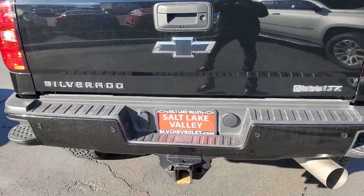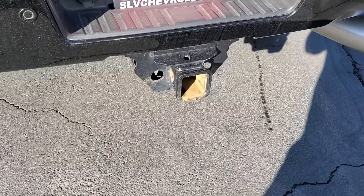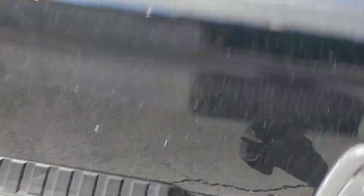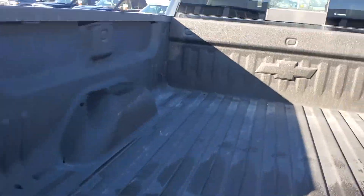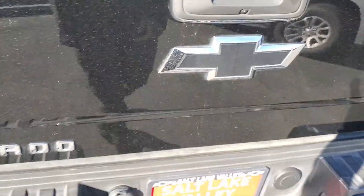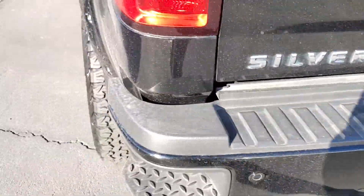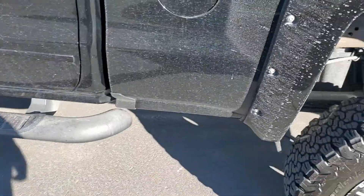This is the LTZ trim, with some really nice added features. It's set up for pulling a trailer — got your lights there. There's a bed liner, four anchor points and tie downs. We do have a backup camera here as well, plus footsteps to get into the bed of the truck easier.